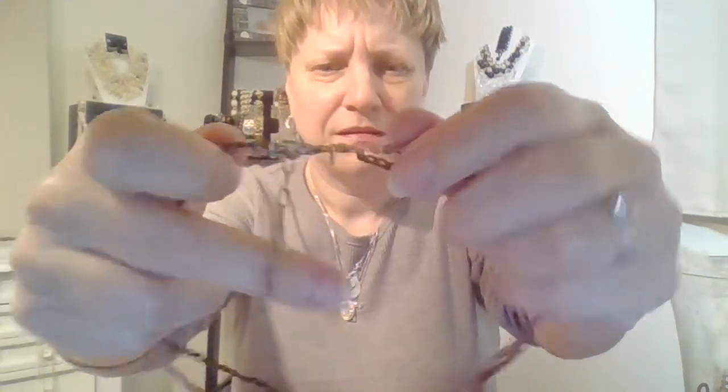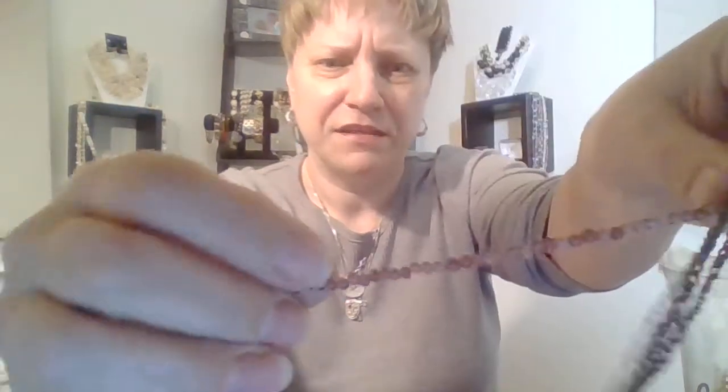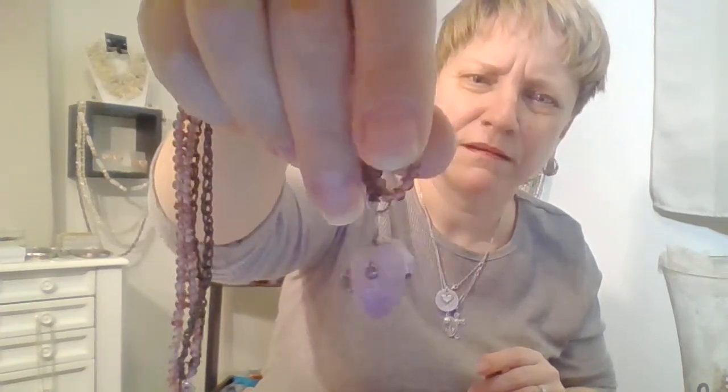Ooh, this is pretty. It says AE — is that Aeropostale? Almost looks like silver. And then it has this silk thread fabric, braided. And then these are little amethyst beads, and it has that little chunk of amethyst stone in there with wire wrapped all around it. And then little chunks of amethyst beads wrapped all around that too. That's cute.